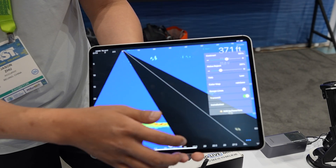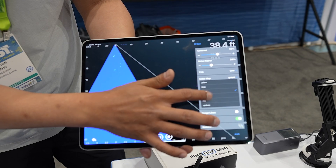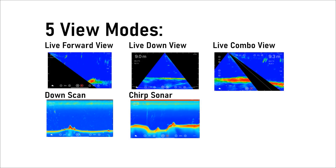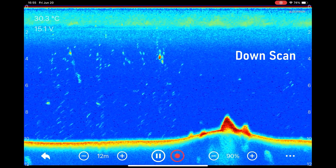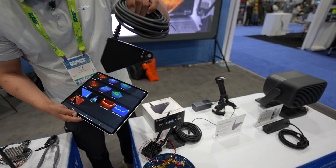The settings are very user-friendly. We've got color map options: blue, green, purple, yellow, red, and rainbow. For viewing modes, there are five different viewing modes: forward, down view, down scan, as well as a 2D chip traditional view — all in this little transducer. It has it all.